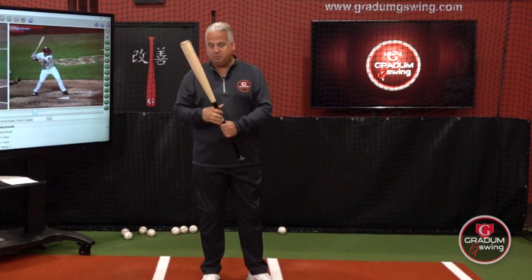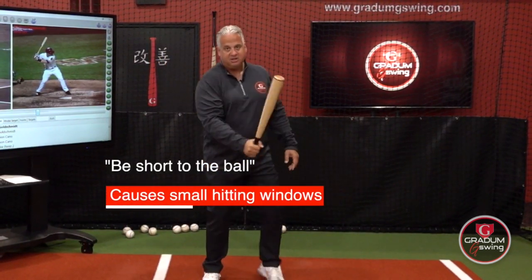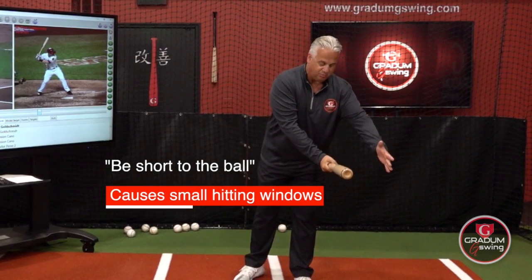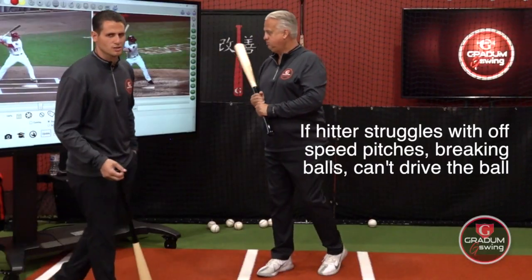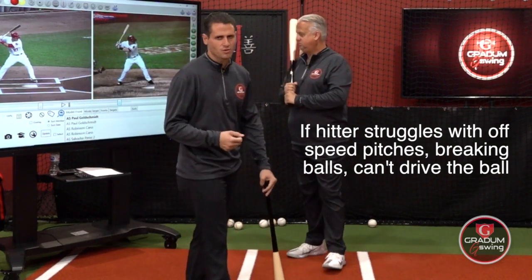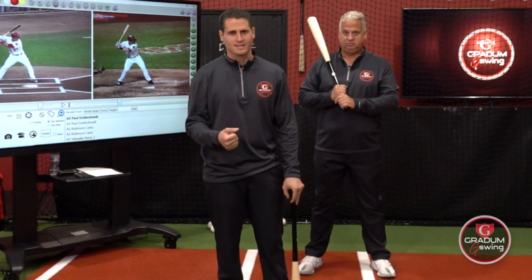If I am short to the ball by taking my palm on my top hand and bringing the bat down this way, I'm cutting my hitting window to about this big. When a hitter is struggling with off-speed pitches, breaking balls, not having the ability to drive the baseball, this is the principle that's not happening in the swing.